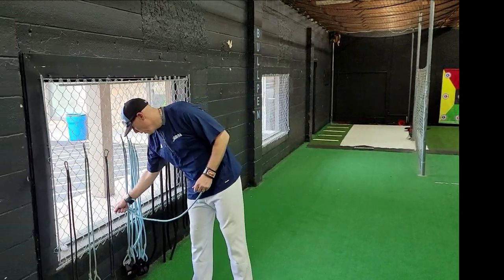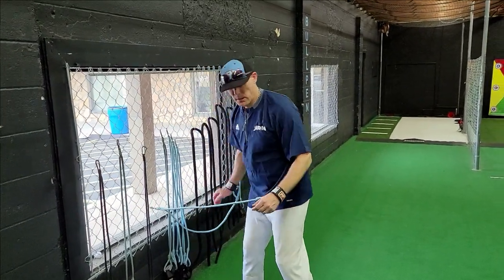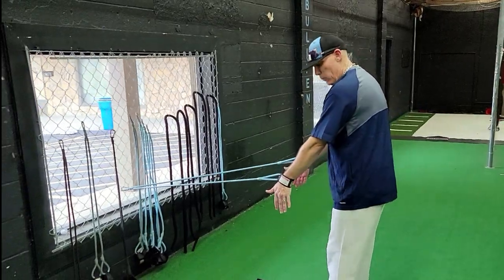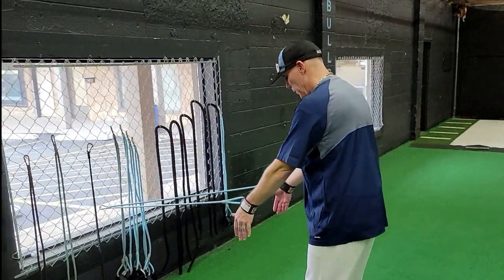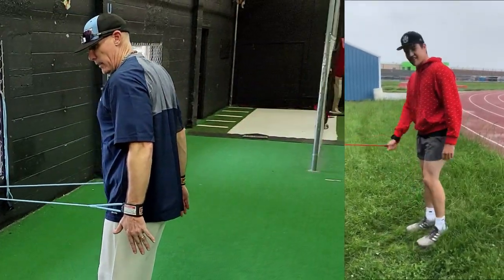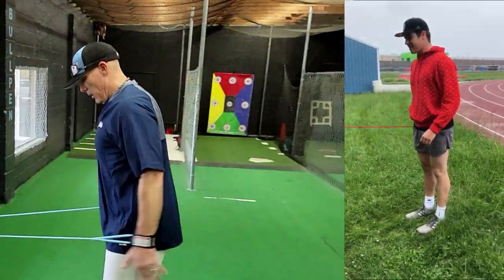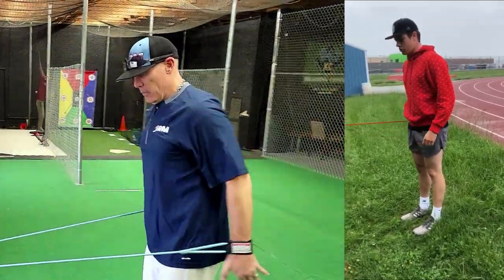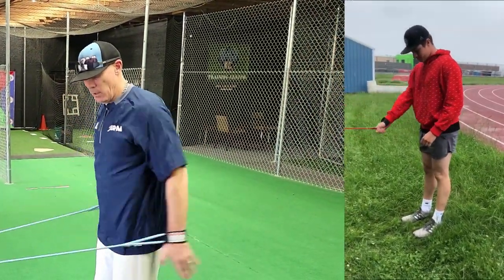A couple more: clip down to about knee height and go into reverse snow skis. Keep your elbows inward, maintain good neutral posture, and pull back to engage the backside of your shoulder. Be pretty quick about it — try to fire the muscles and keep them engaged. Good 10 to 12 reps.